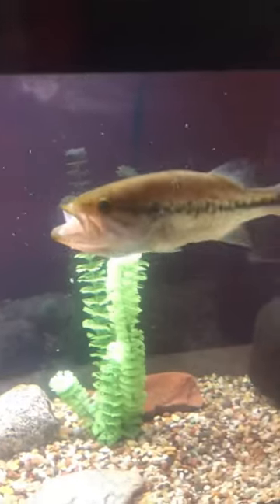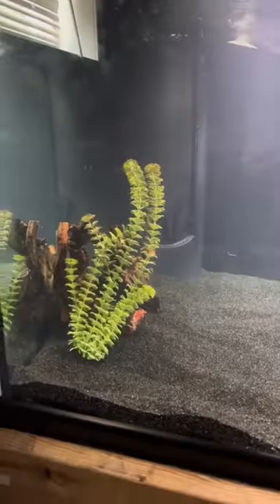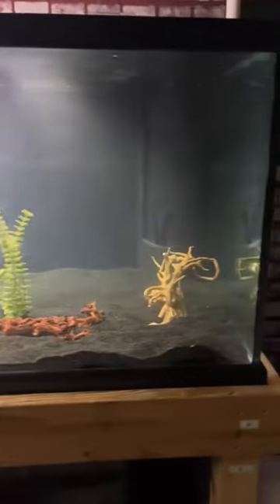But with all that eating, bass grow super fast, so you'll either have to upgrade tanks unless you started them off in a very big tank. We just got this 300-gallon tank for Gus as well, and we'll be moving him in there in the next few hours.